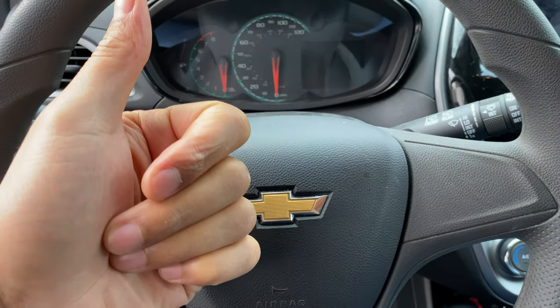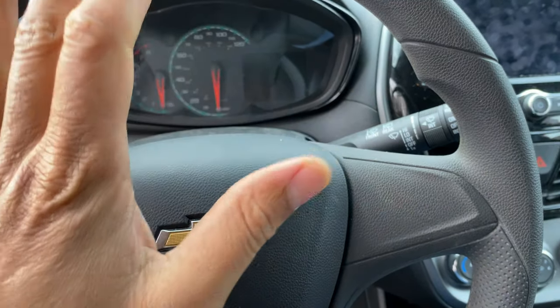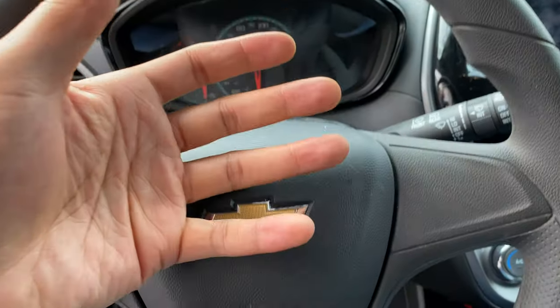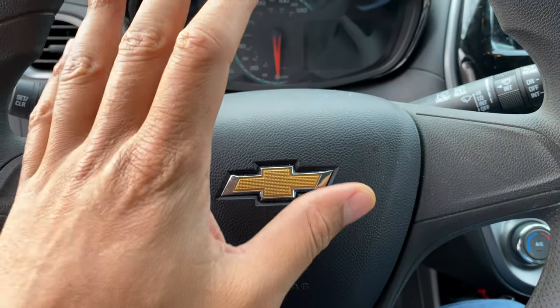All right, this is a Chevrolet Spark 2019, and today I'm going to show you how to open up the gas cap or the fuel door of this vehicle.